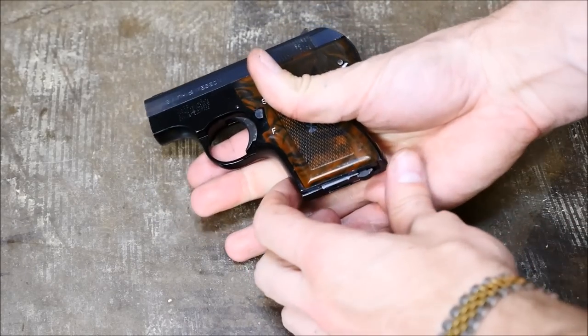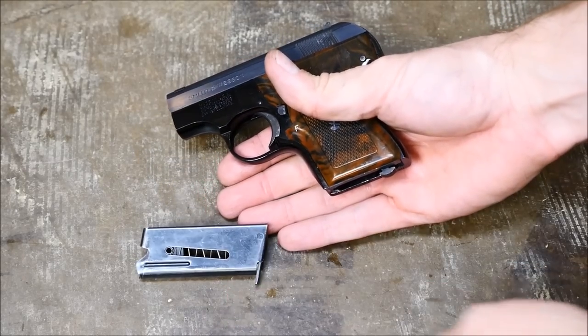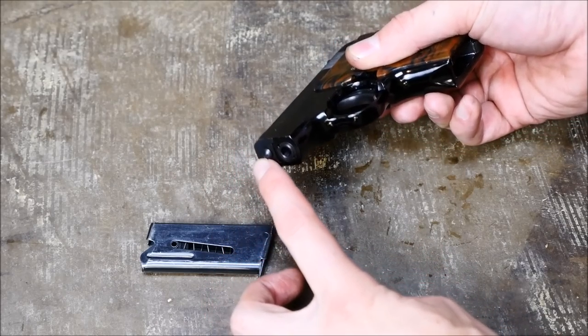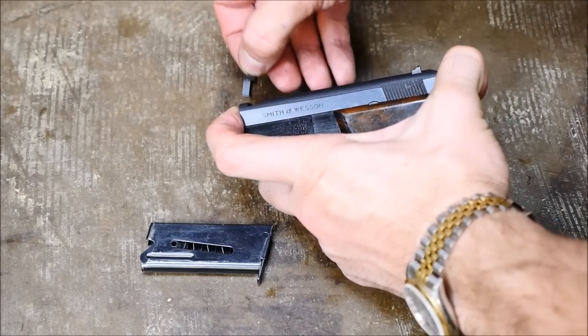They operate just like any other semi-automatic pistol, with a slide, a heel release, and a safety that you can actuate easily with your thumb. But to fieldstrip it, you're going to want to press this button here, which is actually the guide rod located above the barrel, kind of like an FN Model 1900.